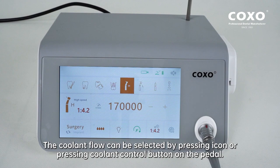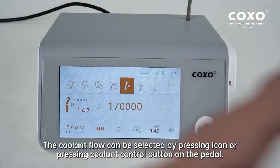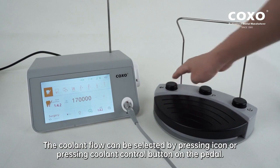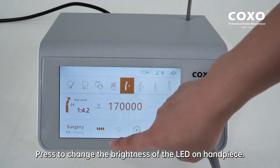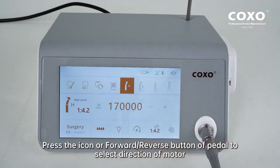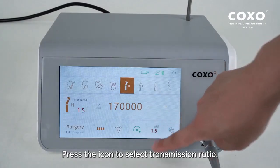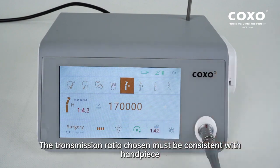The coolant flow can be selected by pressing the icon or pressing the coolant control button on the pedal. Press to change the brightness of the LED on the handpiece. Press the icon or forward/reverse button of the pedal to select the direction of the motor. Press the icon to select the transmission ratio. The transmission ratio chosen must be consistent with the handpiece.